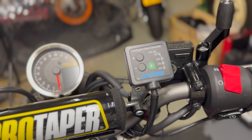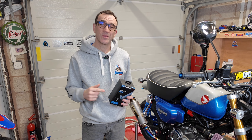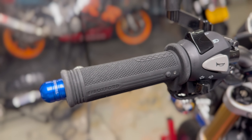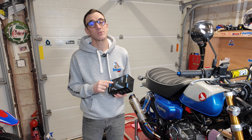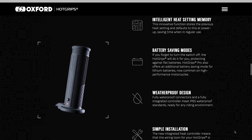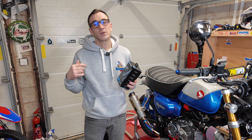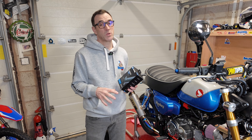Oxford Products have addressed that with the latest heated grips range — the new ones have an integrated controller in the left-hand grip. I'm going to whip the old ones off and swap them out for these new style ones. You still get the battery protection function that switches off once the voltage begins to drop, which should always leave you enough power to get the bike started even if you leave them switched on by accident.